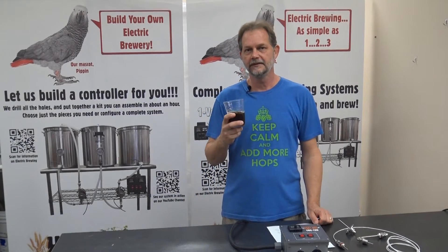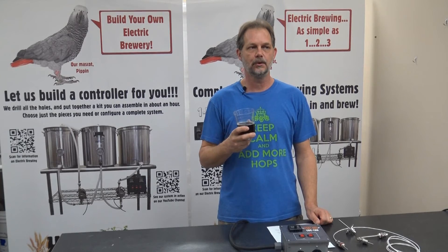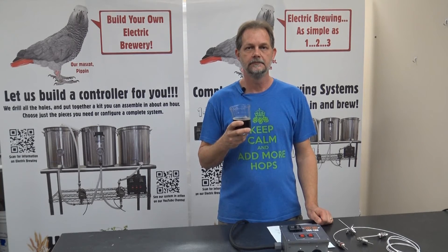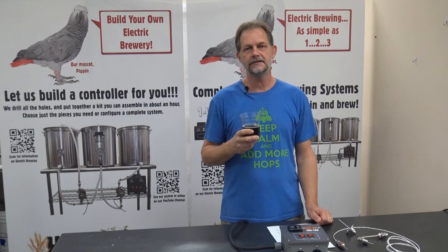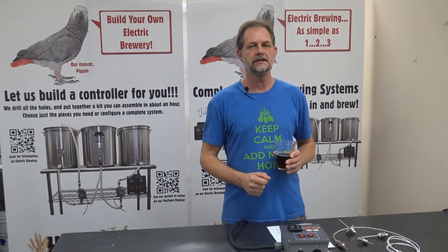Hi, this is Dave with High Gravity. We're in the High Gravity Development Lab and we're introducing a new series of controllers called Warthog. The Warthog series is based on new technology that provides new features but still remains easy to use.